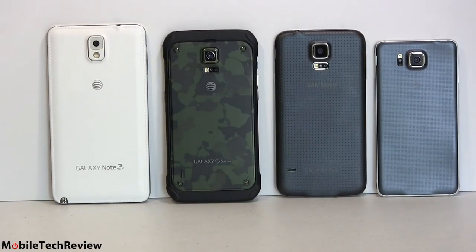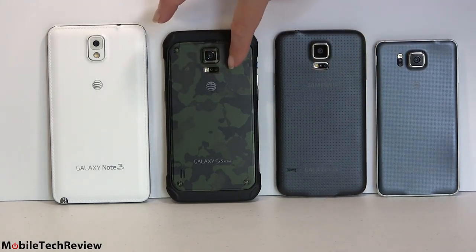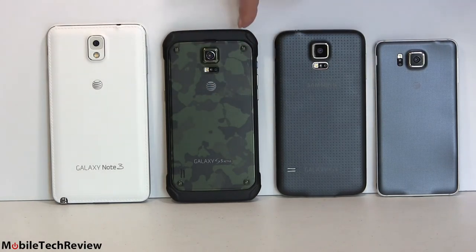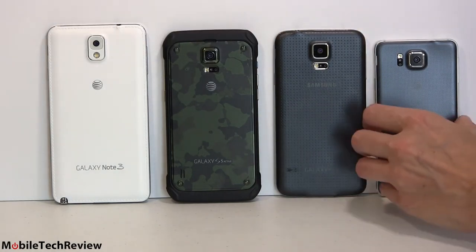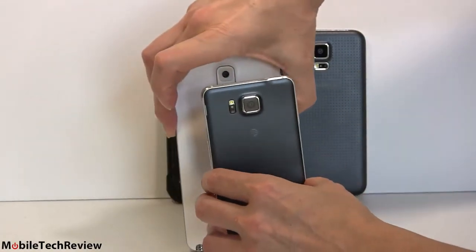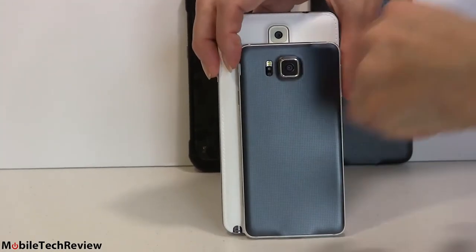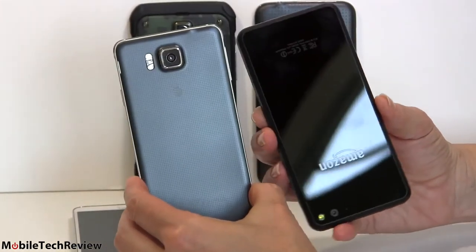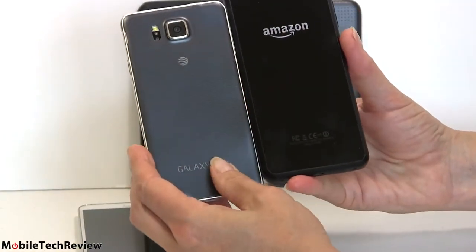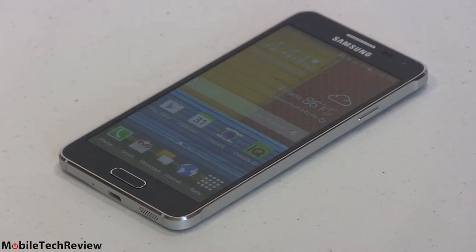Here's the Samsung lineup in size order: Galaxy Alpha, Galaxy S5 with the same black back, Galaxy S5 Active — also on AT&T with a ruggedized build but otherwise the same as the S5 — and the Samsung Galaxy Note 3. And as an interesting comparison, the Amazon Fire Phone also has a 4.7-inch display but is a lot bigger, heavier, and thicker than the Galaxy Alpha — Samsung did a good job making this as small as possible.